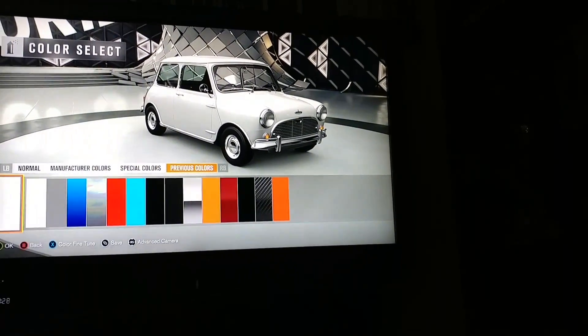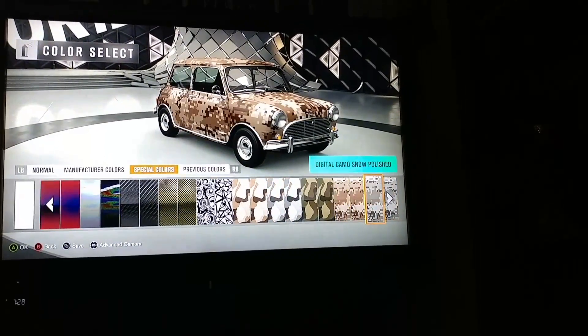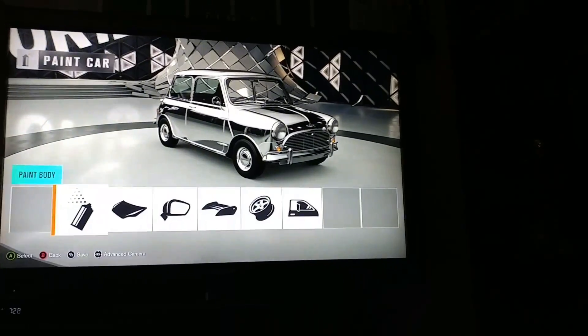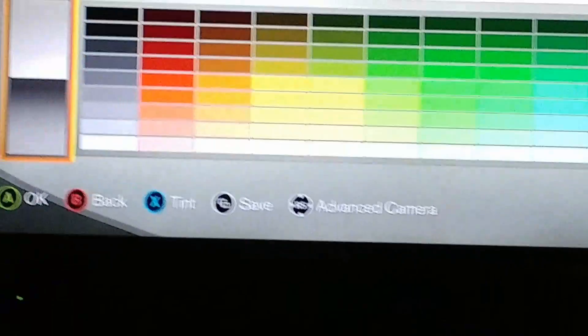What we're gonna do is we're gonna go here, go to special colors, then we want to go all the way down to aluminum polish. I hit the wrong button — did you see this X button that says tint?